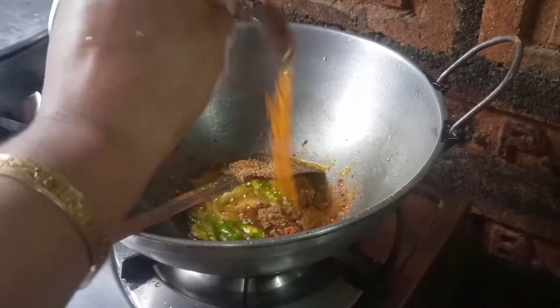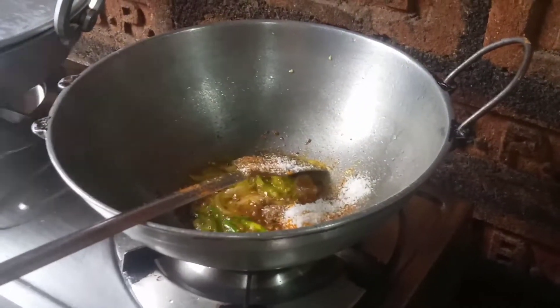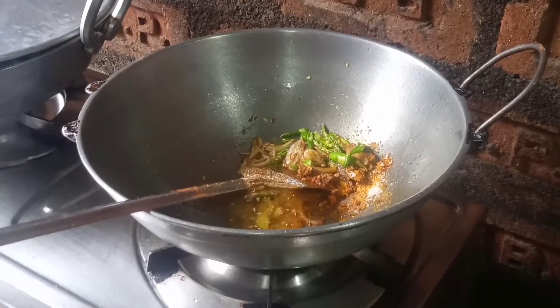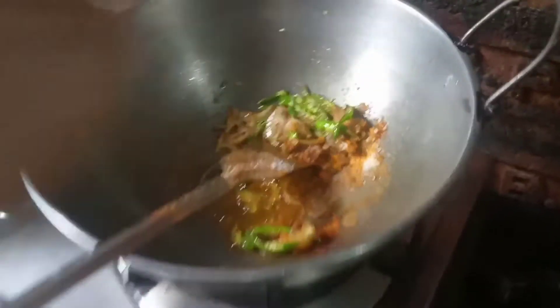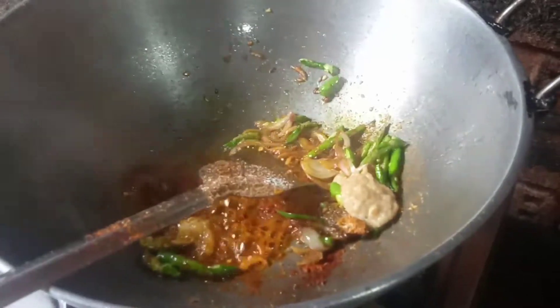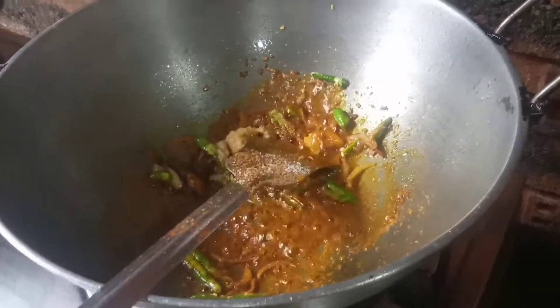We will add this to the side. Then add the slices of water and add a smoothie. Add the salt and fresh water. Add the salt, the butter, and the sauce.